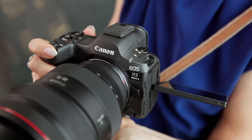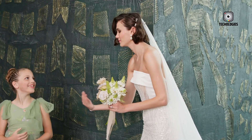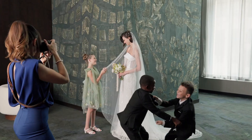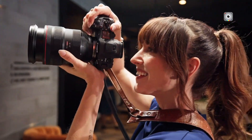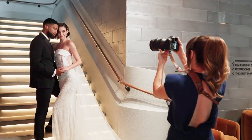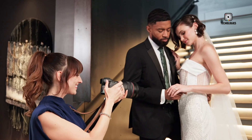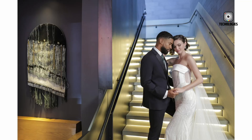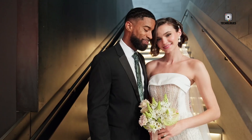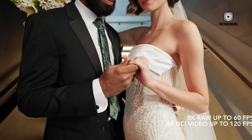Both cameras provide significant improvements in key areas, particularly autofocus and image stabilization. The R5 Mark II introduces a refined, intelligent Dual Pixel AF system with deep learning technology, also known as AI Autofocus. This system can recognize and prioritize faces, even storing up to 10 faces for quick selection. It also features specialized modes for sports, recognizing key actions and prioritizing players with the ball.